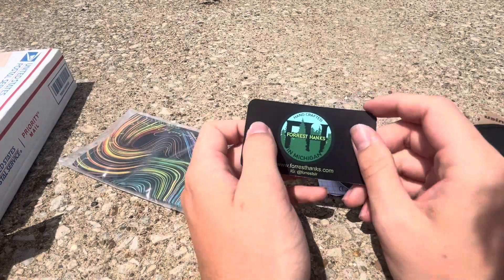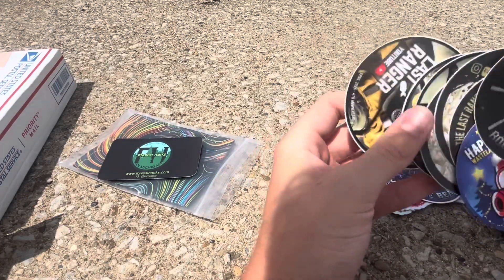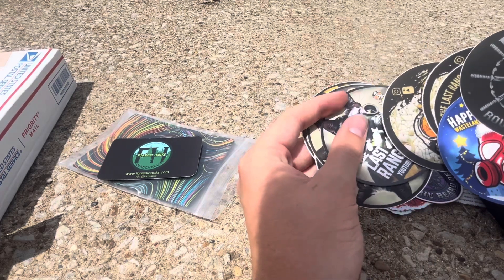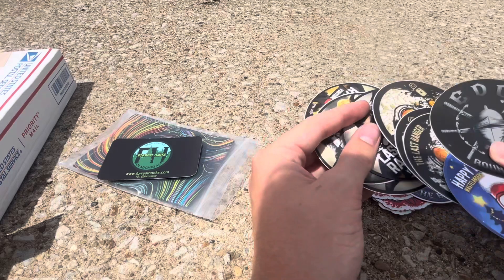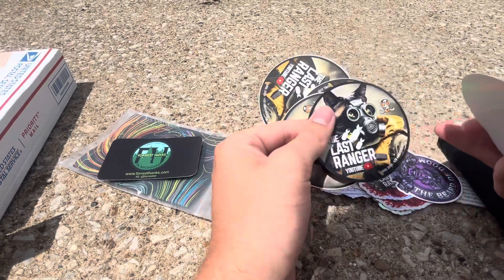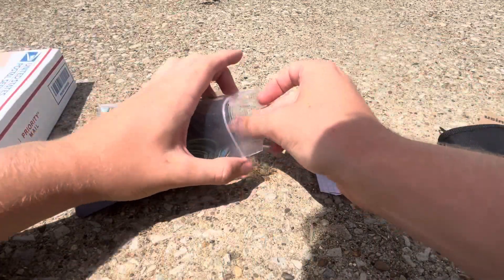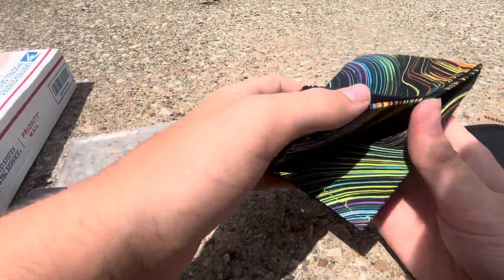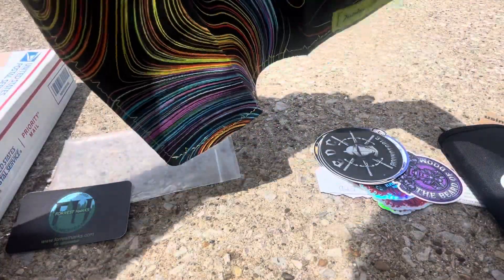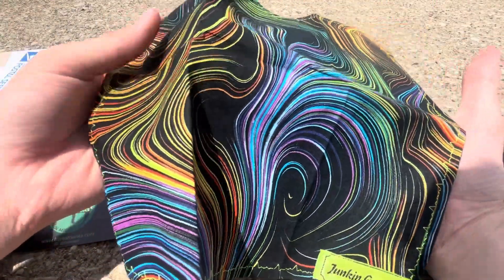Then a card for Forest Hanks. Let me go through here and make sure I didn't miss another magnet. Yeah, here's the other magnet right here. That is a magnet — very cool. And then right here we have a Hank from Forest Hanks, I believe. Very nice, I love that color on it.